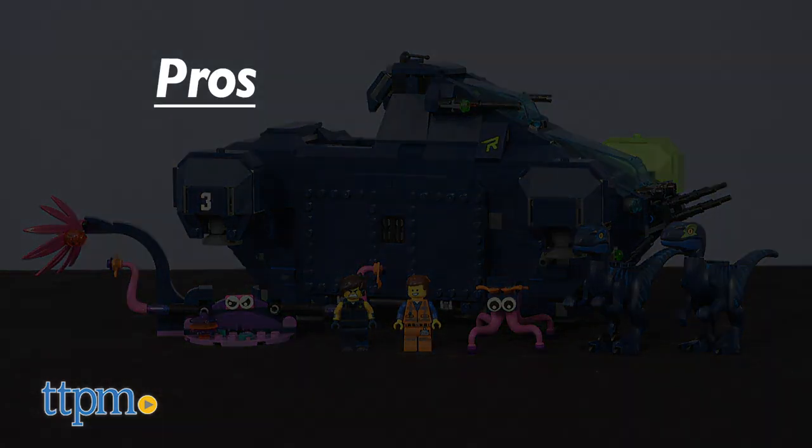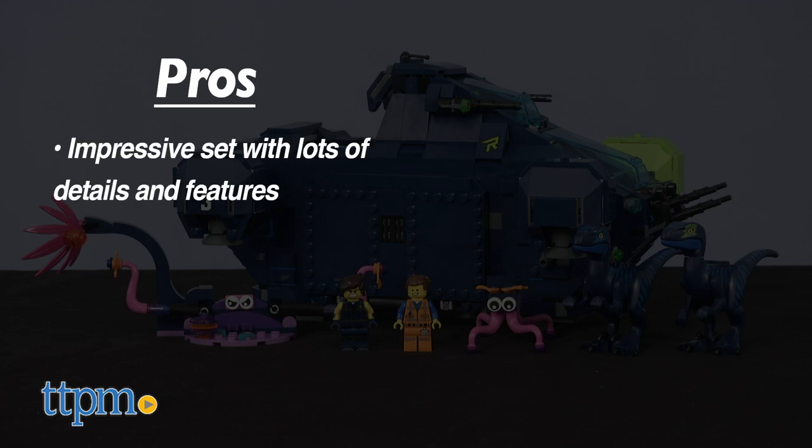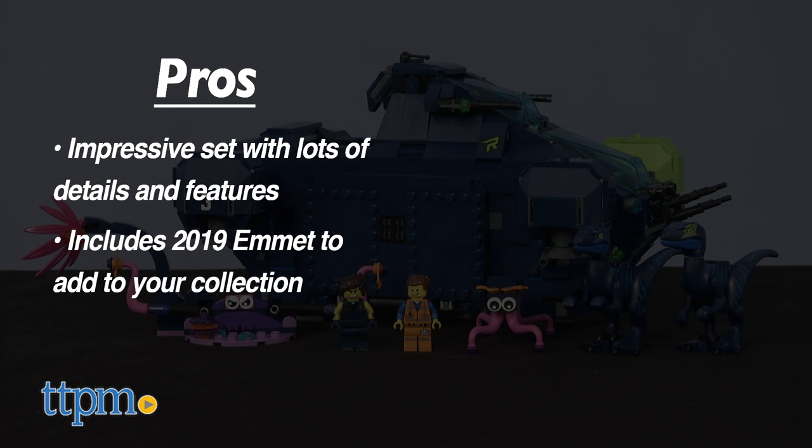So LEGO Movie fans, here are the pros. This is an impressive set with a lot of fun details and action features. Plus, you get the 2019 Emmett, which would be great to add to your collections.